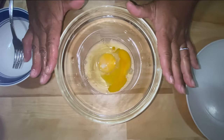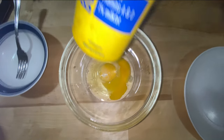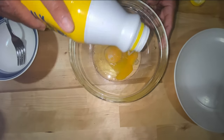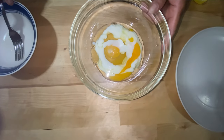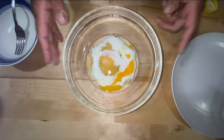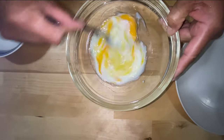We have two beaten eggs in a bowl, and I'm going to add some good old buttermilk. You can add as much buttermilk as you think — a half cup, a third cup. It's just batter, and it depends on how many vegetables you have. We're going to beat both eggs and the buttermilk together.